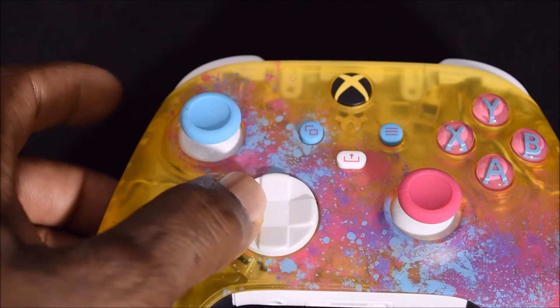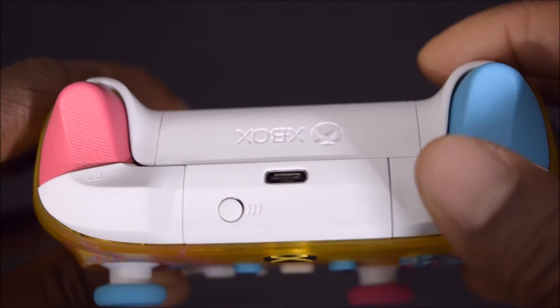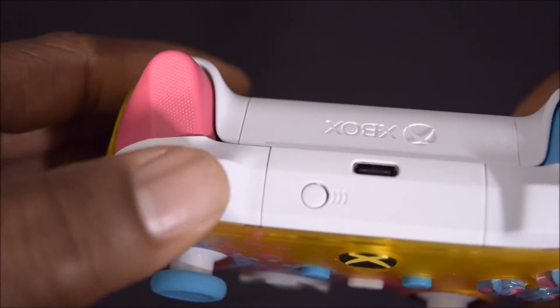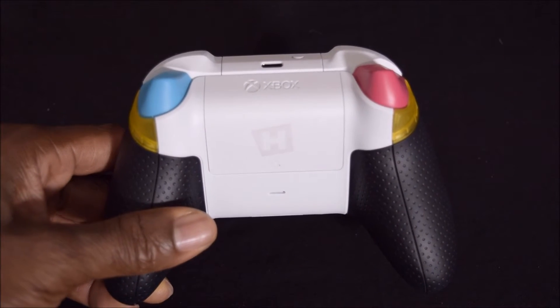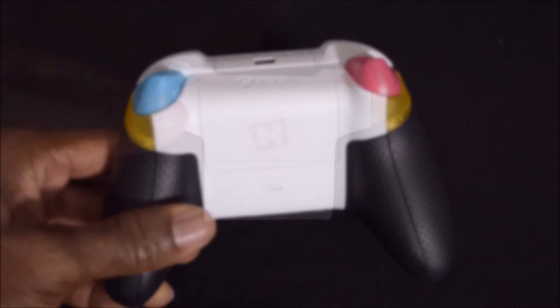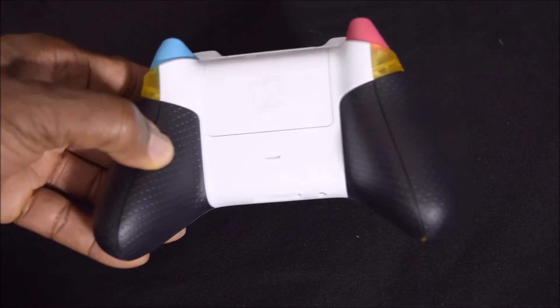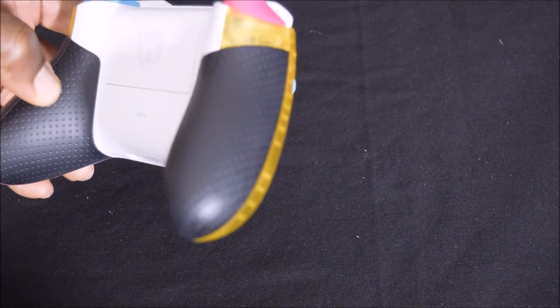Next we'll take a look at the hybrid D-pad, then the textured grip on the triggers and also bumpers, and the back case. What's amazing about the textured grip around this controller is that it gives you the feel of a performance car steering wheel.